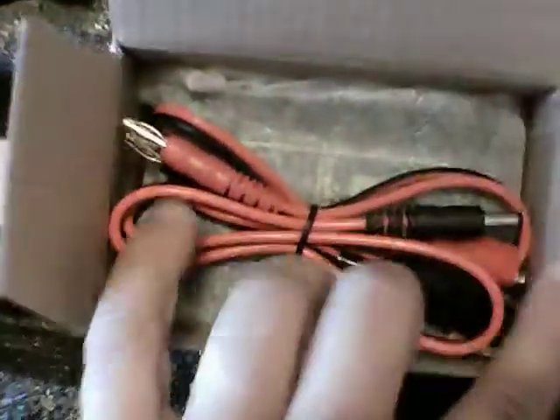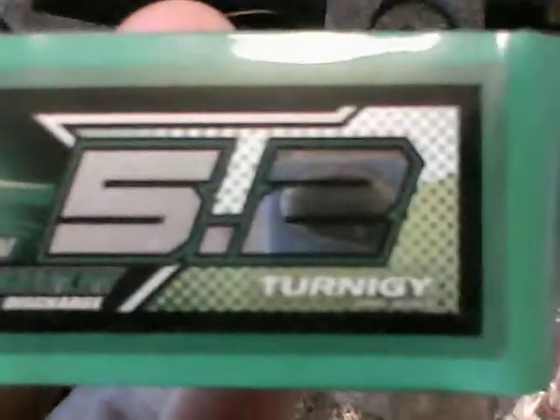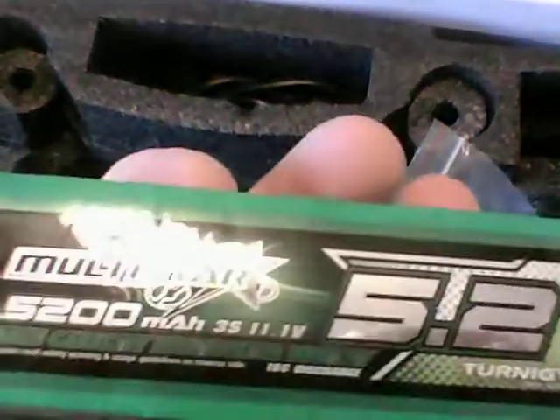This thing takes huge 3S batteries — a Multistar 5200mAh 11.1V, which is supposed to be good for about 27 minutes of flying time. The seller also gave me a spare battery, which was nice of him.